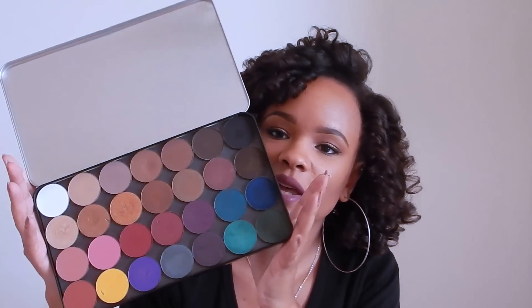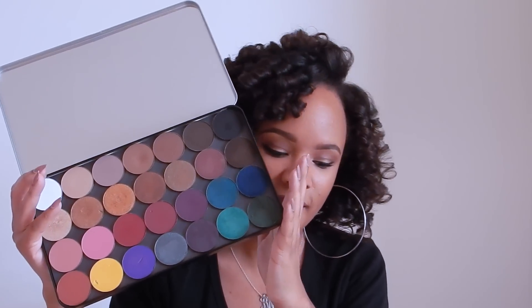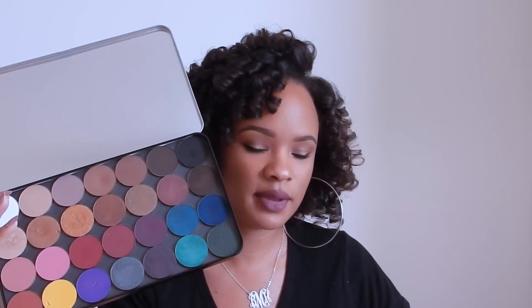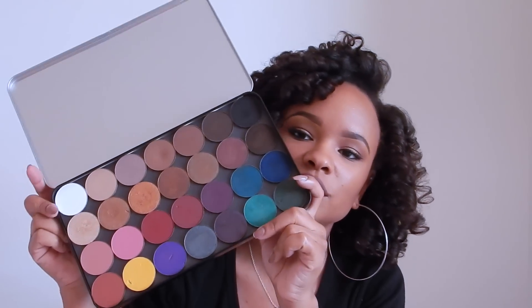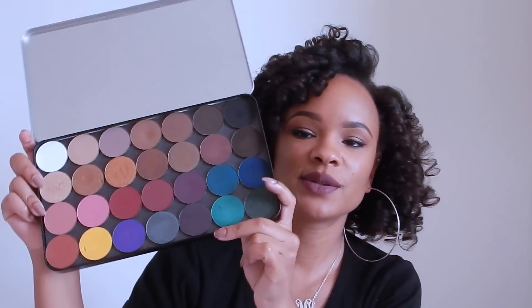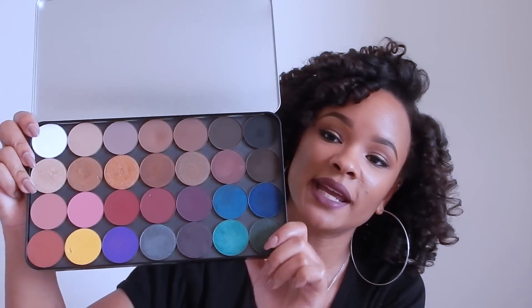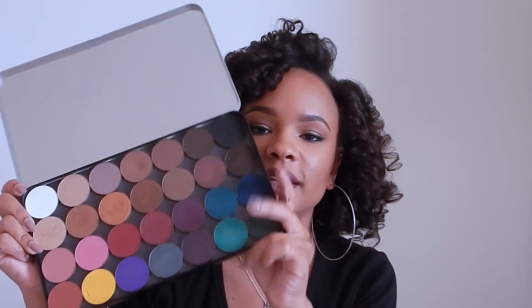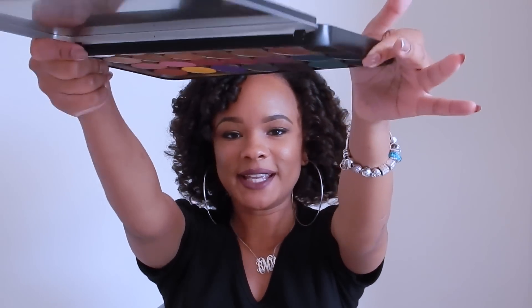So this is the inside of the palette with some of my Makeup Forever artist shadows. The palette did come with a little clear film to put on top, and a foam piece that goes right on top of the clear film just to cushion your eyeshadows for travel. This palette fits about 28 of the Makeup Forever artist shadows, as you can see, whereas the Z palette only fits about 15.